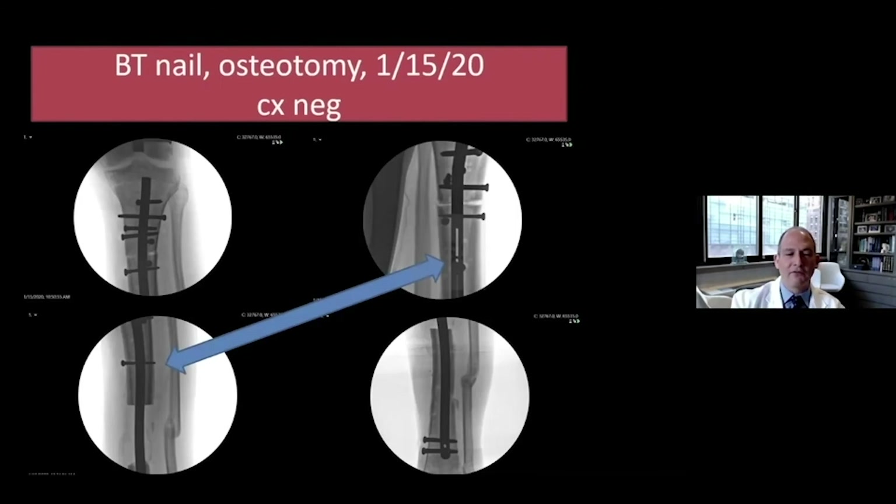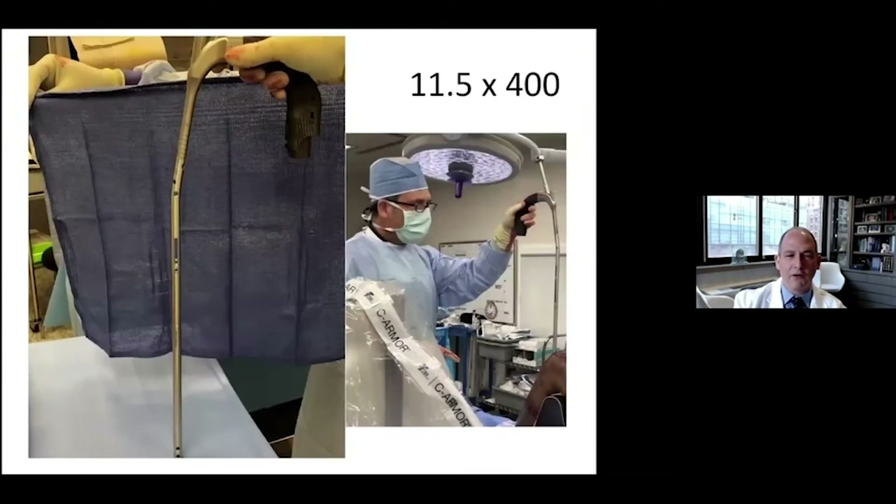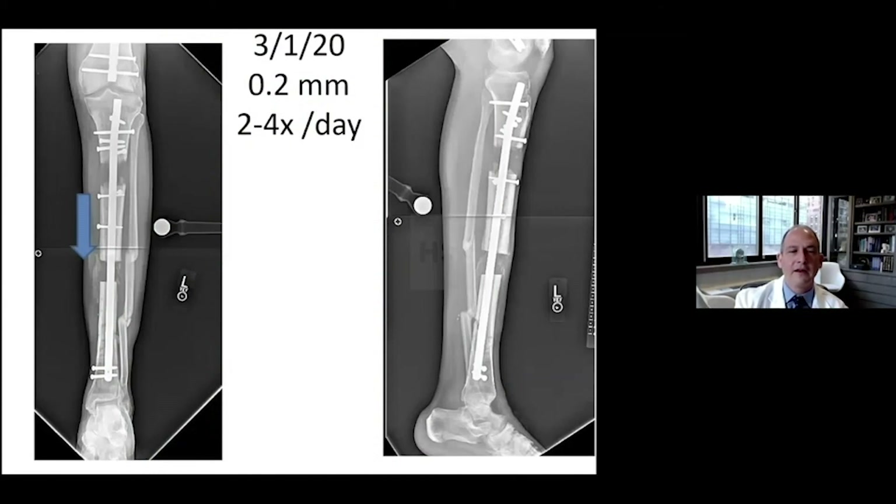That is the screw in the transport segment that is going to be pulling the transport segment down. That's the osteotomy. I added some blocking screws to make sure there wouldn't be any deviation of the segment. This is what the bone transport nail looks like — we used the longest nail in this individual because he was a really tall guy. The experience for the patient is much easier — fixators are fantastic, but if you can treat a patient effectively without a fixator, it's easier. We started at a pretty slow rate, and the nail is doing exactly what it is supposed to do.